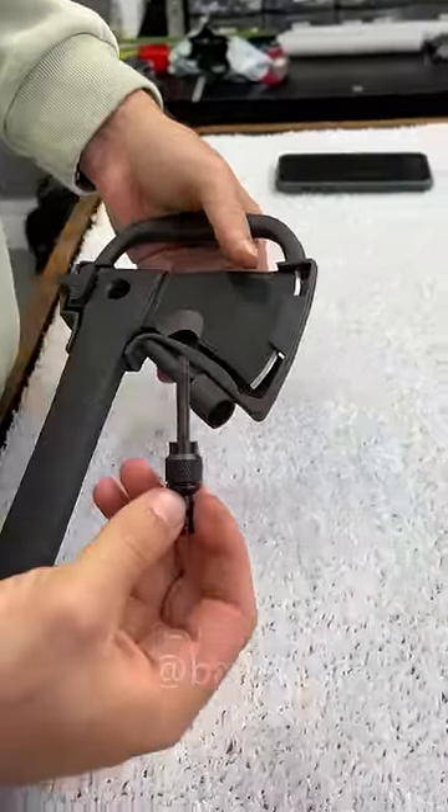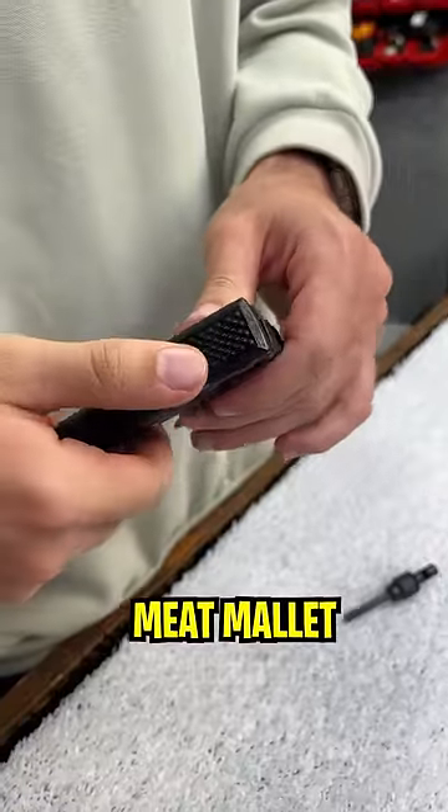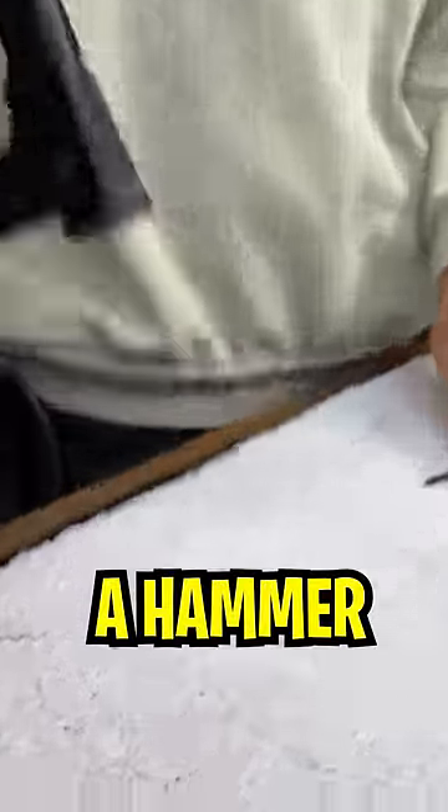Now this here seems to be a flint and a whistle. The whistle is utter crap — it's good for nothing. It's a meat mallet so you can tenderize any kind of meat, or use it as a hammer.